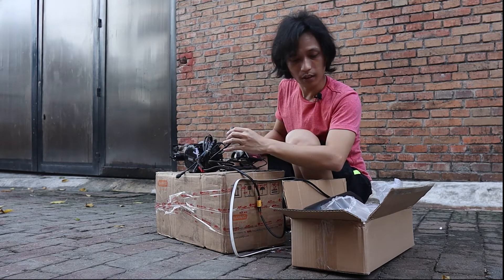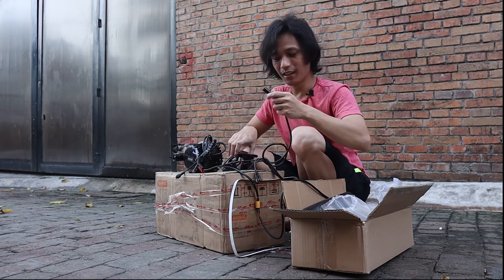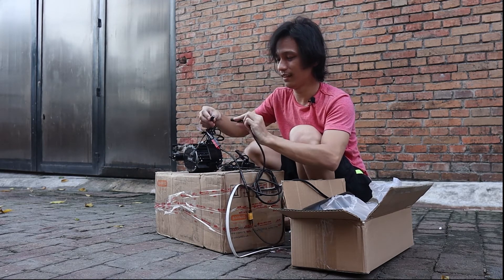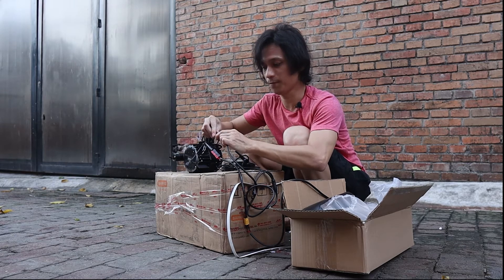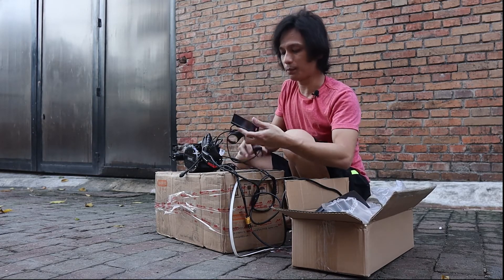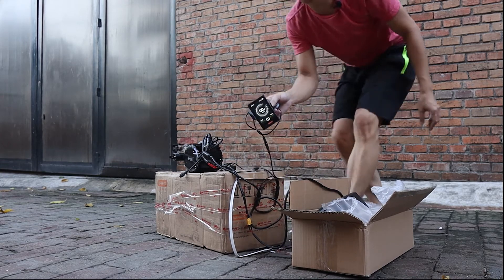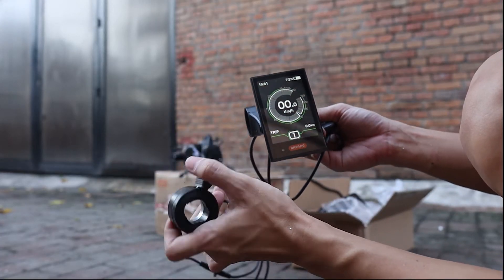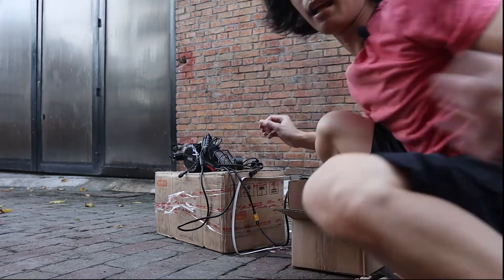How stupid of me — I forgot to plug it into the motor! All connections on the motor have an arrow sign showing where to connect, and there's only one way each connector can go. Take two: let's turn the battery on, press the power button — there you go! This is the brand-new DPC-18 display. Here's the throttle — you can hear the motor spinning!